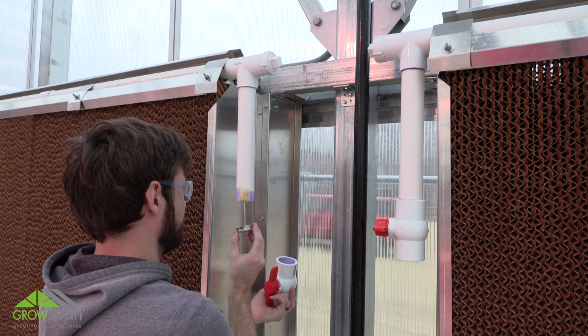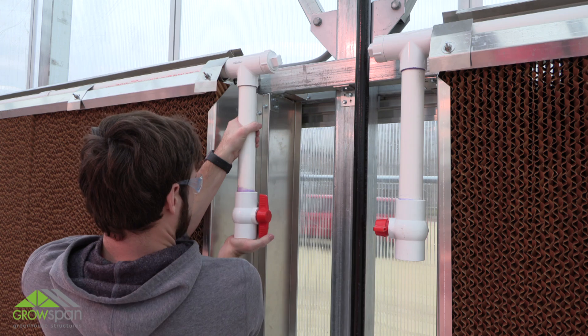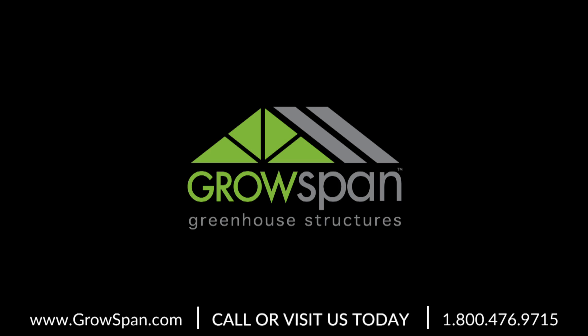Continue the evaporative cooling system installation by viewing part 5 of this video series. If you have questions, please contact our customer service department at 1-800-245-9881.